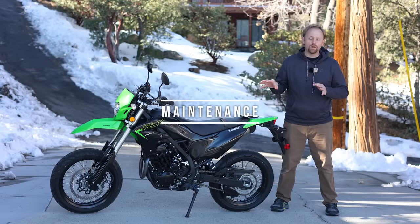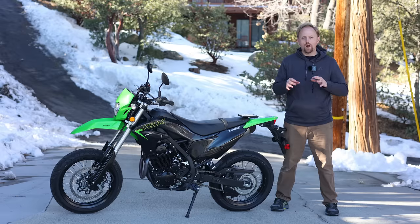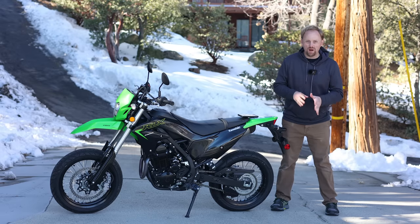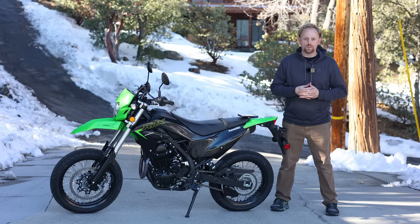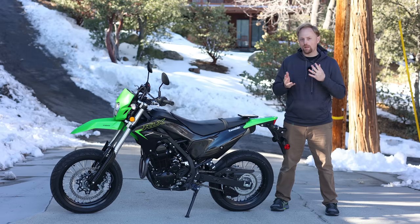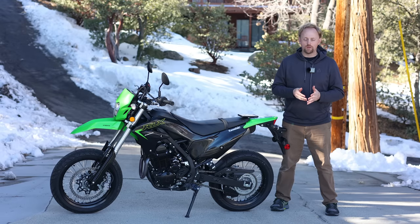Let's briefly cover the maintenance requirements on the KLX230. According to the owner's manual on Kawasaki's website, they want you to do an oil change every 7,500 miles or 12,000 kilometers. That seems like a pretty long oil change interval to me for a motorcycle, but that's what Kawasaki's saying. They also want you to change the spark plug and do a valve clearance check at that same interval — so major and minor service are both at that 7,500-mile or 12,000-kilometer mark.